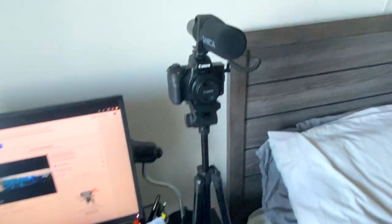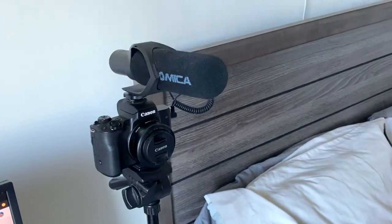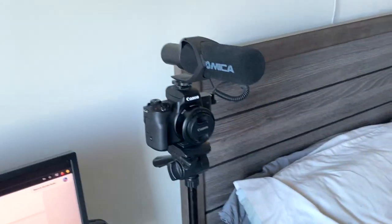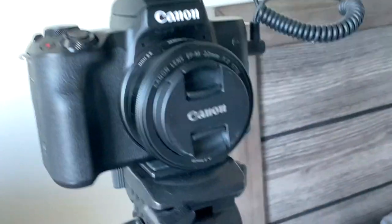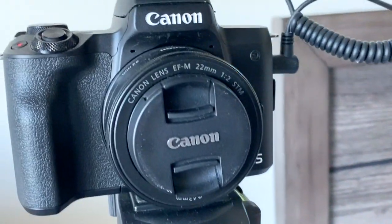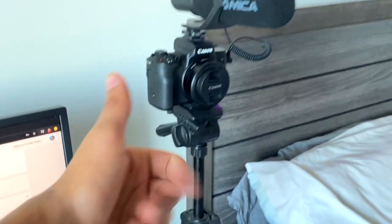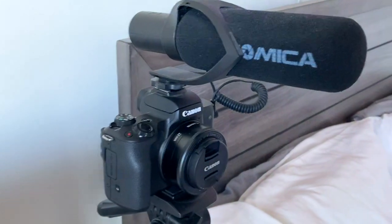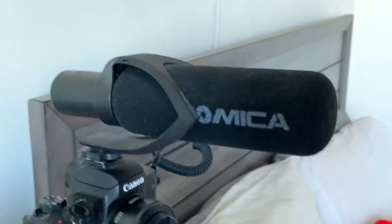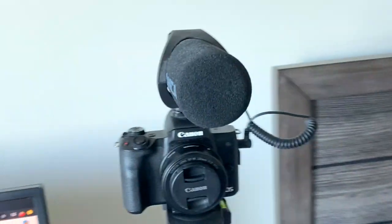Over here at my desk, starting with the camera — this is my main go-to camera for regular uploads on this channel: the Canon M50. The main lens I use is the EF-M 22mm lens by Canon. It gives me that nice blurry background when filming, which looks high quality. On top I have the Comica mic — it's not bad, but I'm thinking about upgrading it in the future.